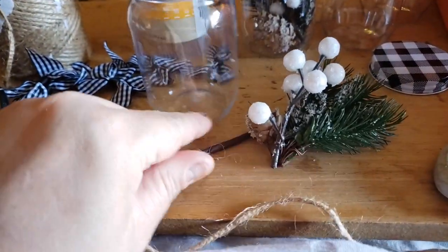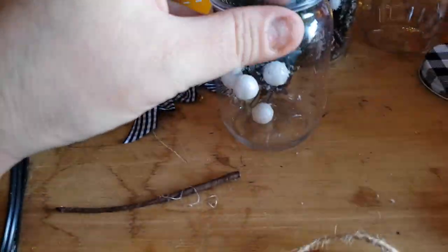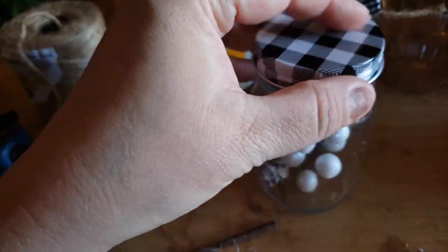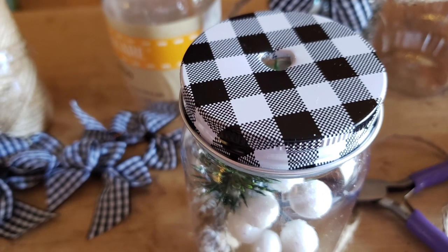I tied the jar around with some jute and then hot glued a bow on there — super simple, quick, and easy. You could change these out next year because I didn't glue the lid, so you can swap out the greenery whenever you want.